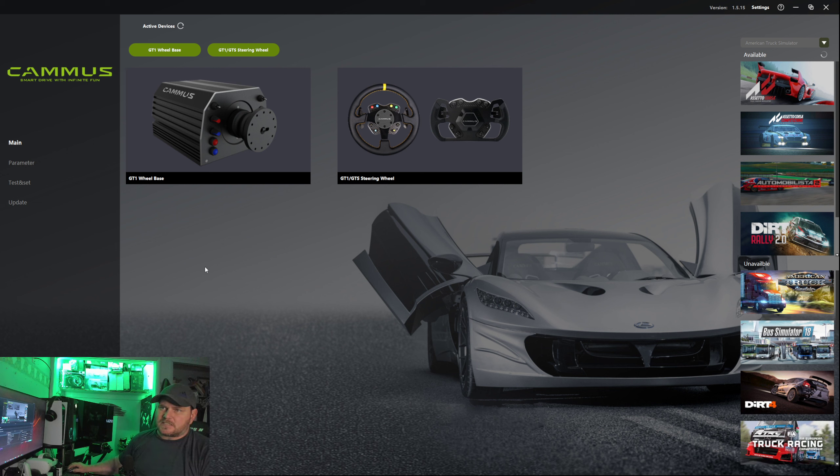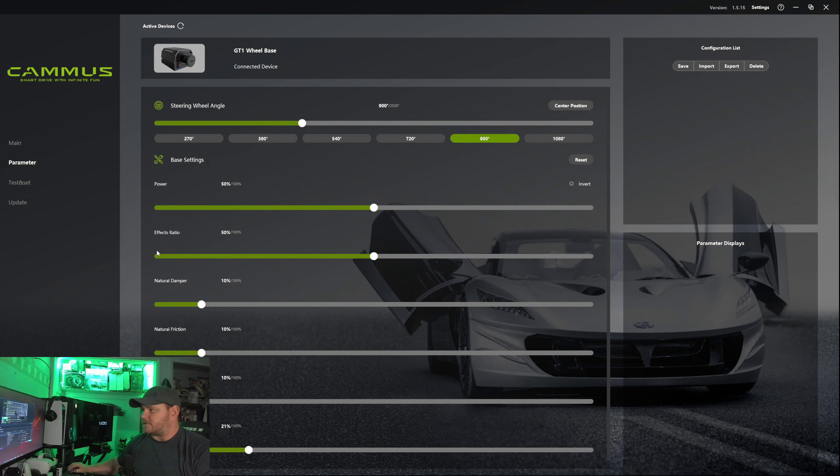The base itself goes for $499 — $499 for 15 Newton meters of power. As you can see in the parameters, I have mine set to 50% and it already feels a hundred times better than the belt-driven Thrustmaster TX. For the TX, you can get the whole package — pedals, leather steering wheel, and the base — for $499 as well.